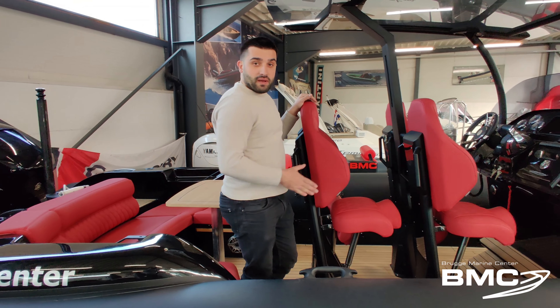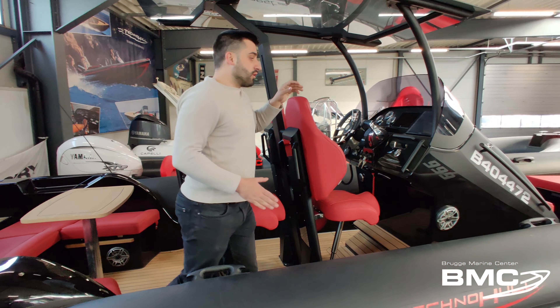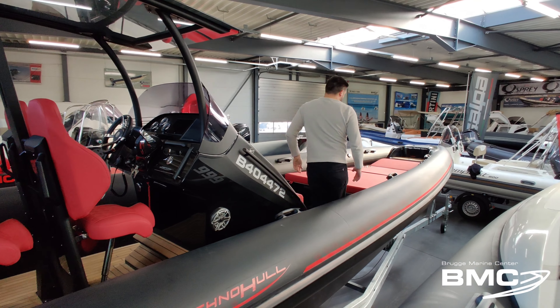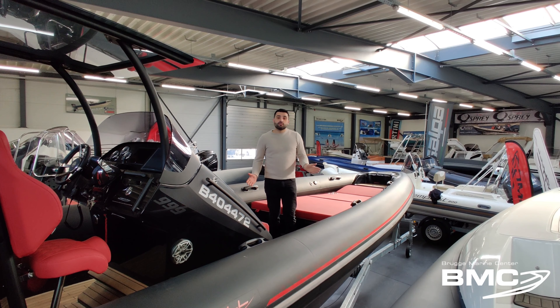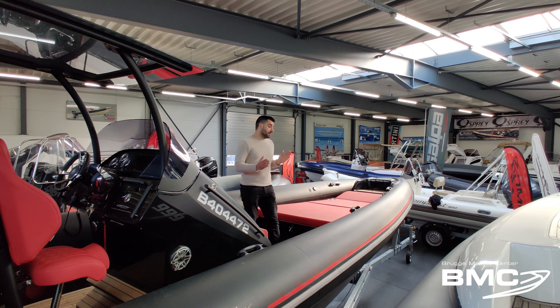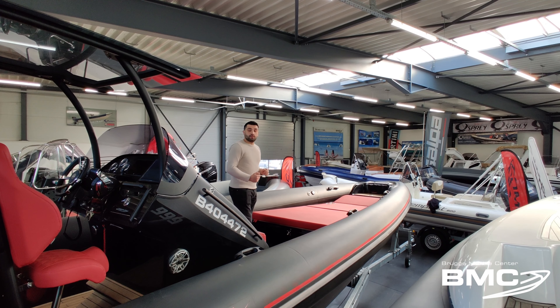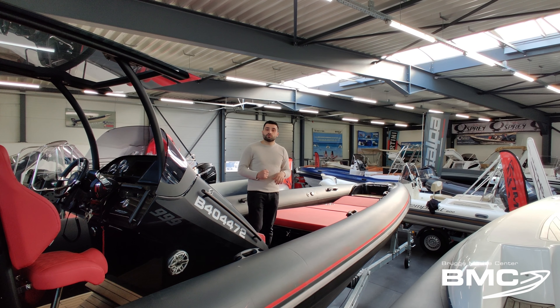Here you have a lot of space for passage where you can walk through and come to the front. On the front deck you have a big sun deck where you can lay with two people. You have integrated cup holders and even an extra seat on the console.